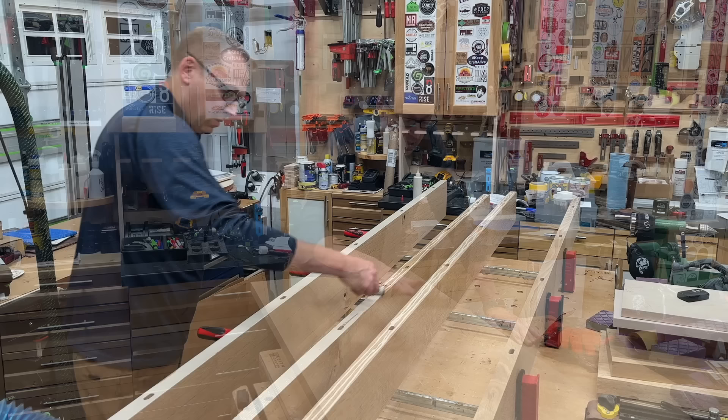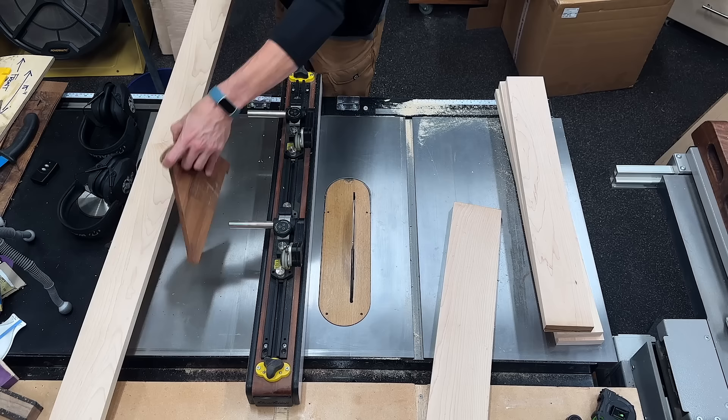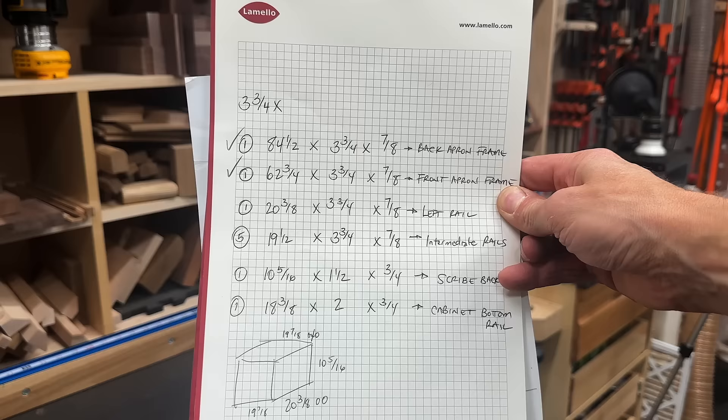Panel glue-ups — I don't know what it is. Even when I use dominoes or biscuits for alignment, I can never get a perfectly flush surface all the way across. There's always a few little ridges here and there. It's not that big of a deal, but it's just annoying. So if you struggle with this too, you're not alone. Rather than using my supply of precious white oak for the frame of this desk, I'm using some hard maple that I had in inventory. Because of existing outlets in the wall, I had to make sure that this apron wasn't too wide — I had to stay at about three and three quarters of an inch.